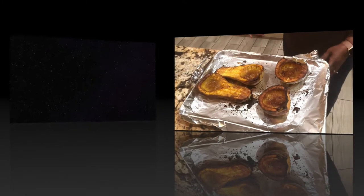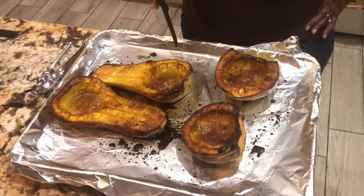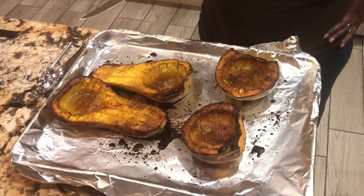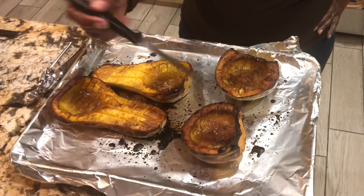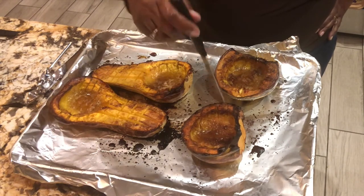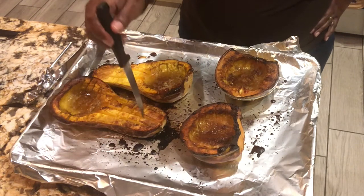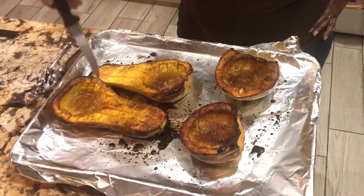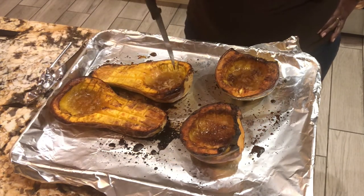I'm back — this is out of the oven. It was in at 400 degrees for about an hour and 10 minutes. What you want to do is take a knife and make sure it goes right through. These are good. When the knife goes right through, you know it's done and tender.